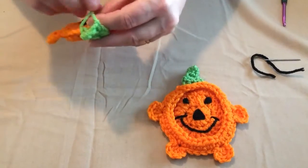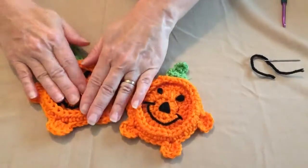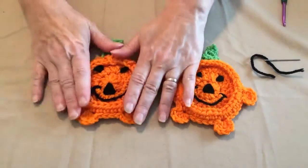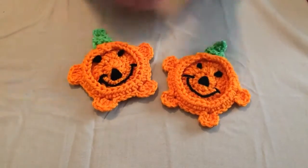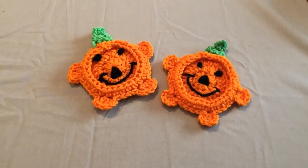The stem needs to be tacked down. But that's how you make a happy little pumpkin that you can use for coasters. You can make a banner, decorate your house with them, put them on a wreath — whatever you want to do. Super fun, super easy to make. Happy fall or happy Halloween!